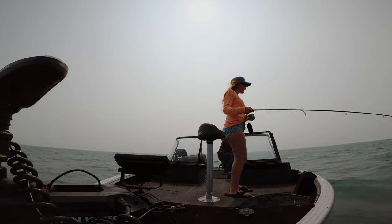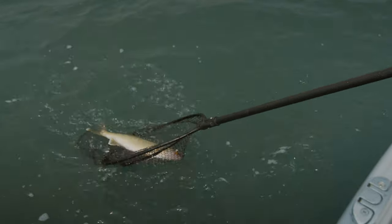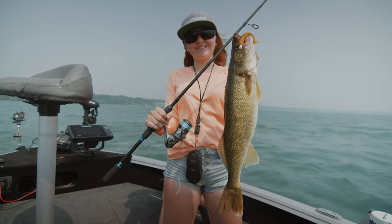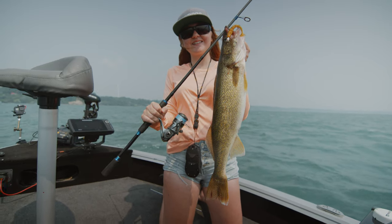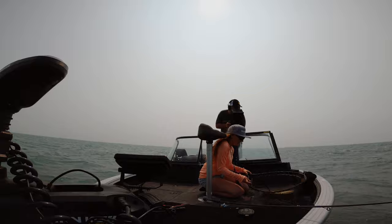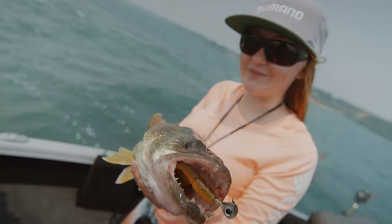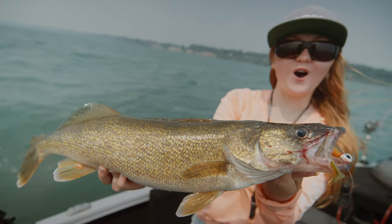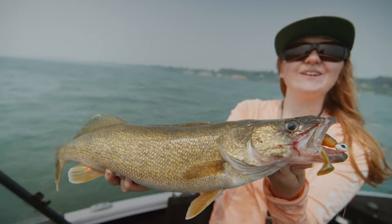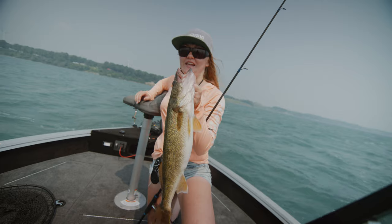Oh my gosh it's a walleye! This is sick — I did not expect that. Yes! This is an awesome surprise. I did not expect to catch a walleye in like 10 feet of water. Oh yeah baby! I have not caught one of these in a long time. He completely choked that bait — you can't even see it, it's way down in the back of his mouth. What a beautiful fish. This is my first walleye of the season and man did he fight hard. He bulldogged and I seriously thought he was a sheephead. I'm going to put this guy in the box because we are taking him home for dinner.